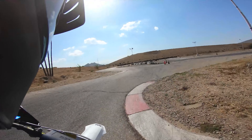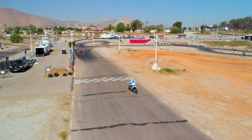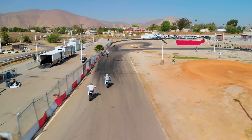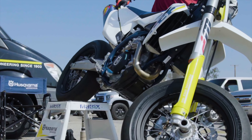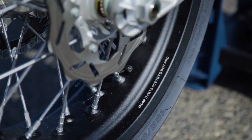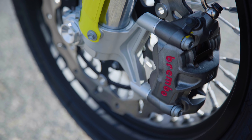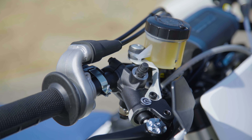For 2019, Husqvarna has basically given this bike a full upgrade. Everything that the 2019 motocross 450 has from the headstock back, this bike has — plus 17-inch rear and 16.5-inch front aluminum hoops, and a big front brake. Besides that, it's essentially the same bike.